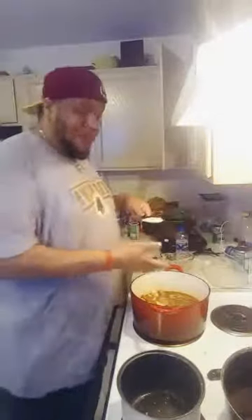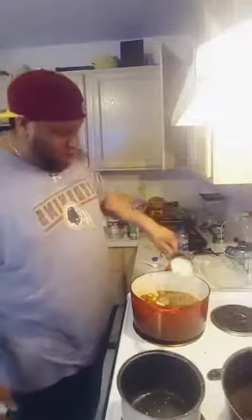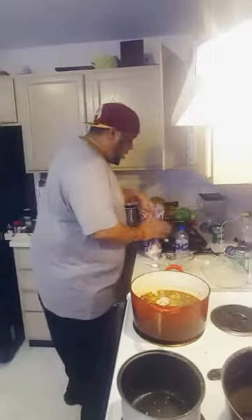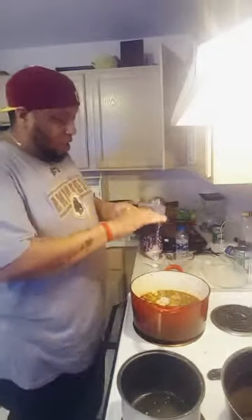Now we got our rice. We got about four cups of liquid in here, so we need two cups of rice - that's the ratio. Let's get that rice going in there. This is jasmine rice, you can use whatever kind of rice you want. We got a big old bag of jasmine rice so we're going to use it. Two cups - see that? Perfect, look at that. Perfect.